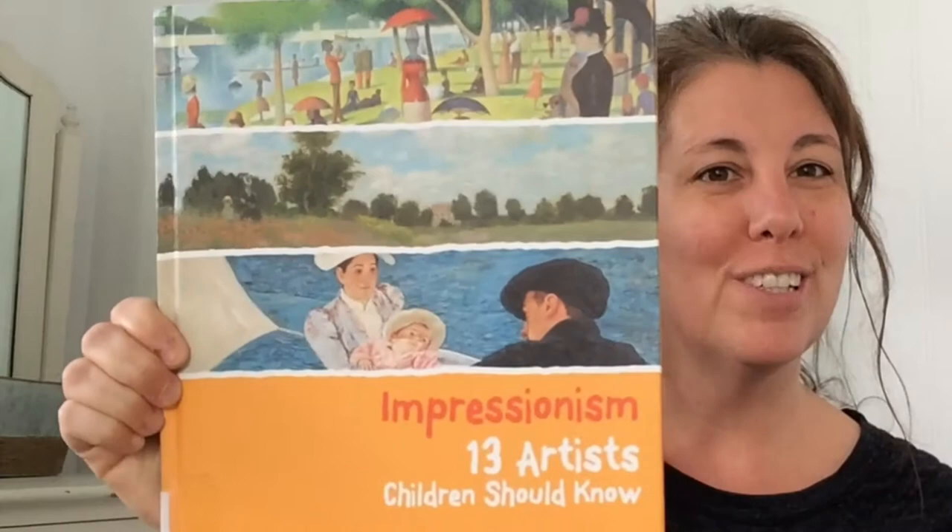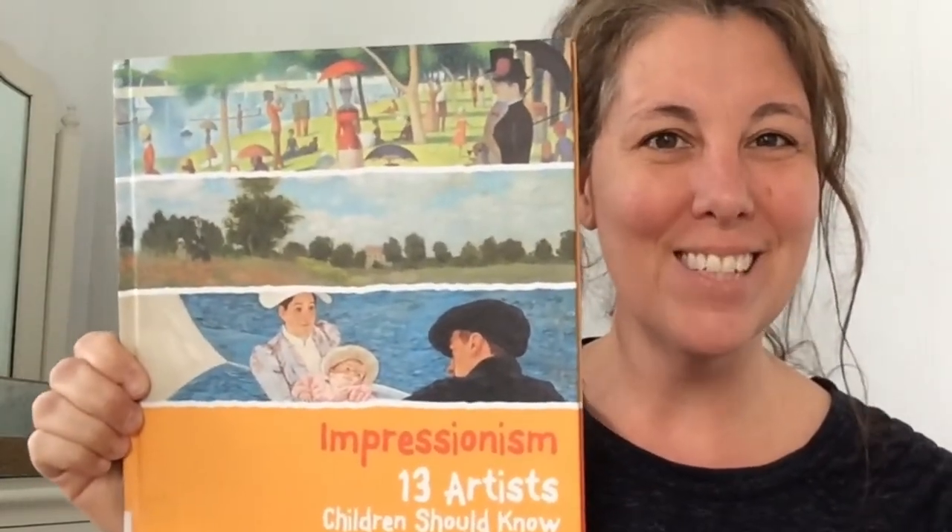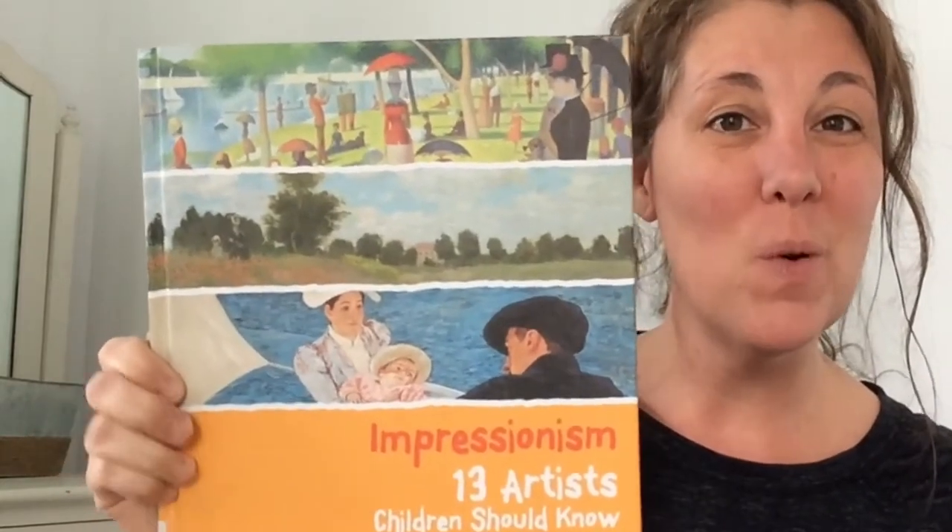I found some really good information about him at our library in books such as 'Getting to Know the World's Greatest Artists' featuring Georges Seurat, and 'Impressionism: 13 Artists Children Should Know.' Both are excellent books and resources if you want to learn more.